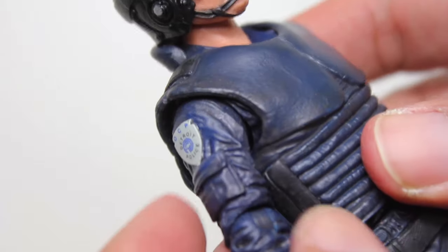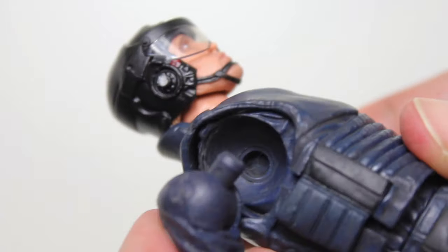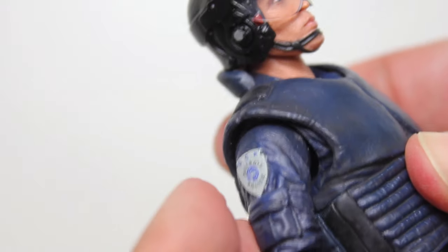Also, I know this arm is meant to be detachable and replaceable with a different arm, but it doesn't really plug in that deep. It keeps popping out when I'm articulating it and getting it into certain poses — it kind of wiggles out.